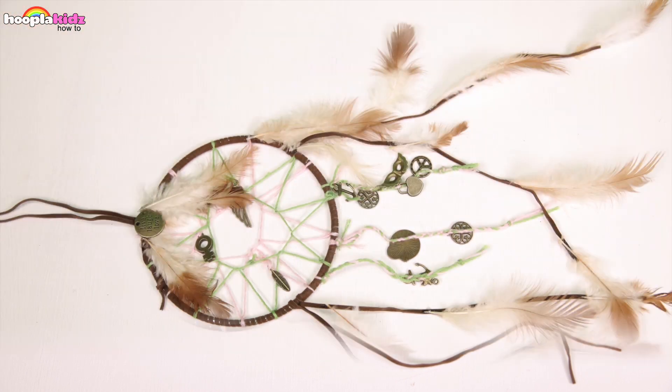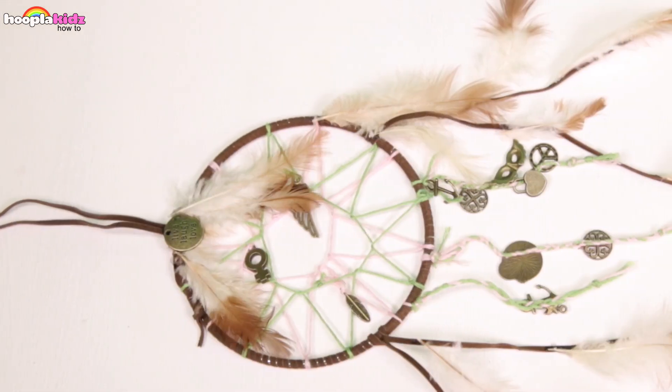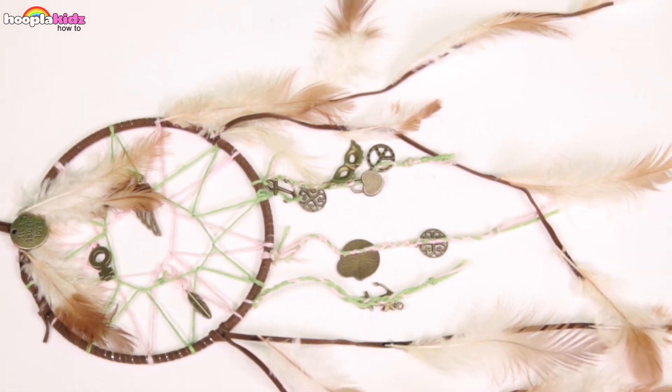And voila, that's it! Isn't that cool? It looks amazing just like a traditional dream catcher. You can hang this in your window and it's meant to catch all the bad dreams.